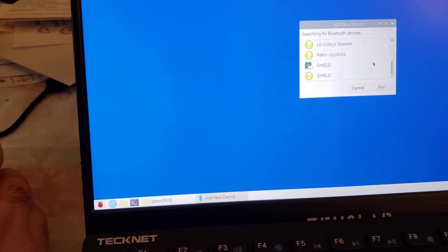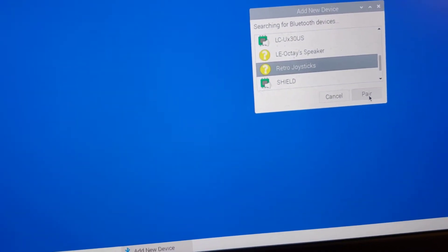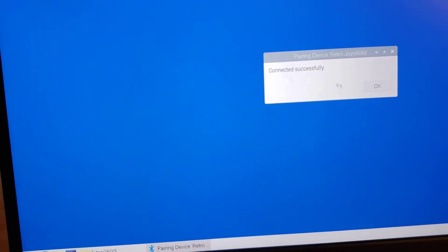On my Raspberry Pi, I'm going to use the mouse to go to my Bluetooth devices in the corner and click Add Device. It's going to look for all my available devices. I'm going to look for the one that says 'retro joysticks' because that's the Bluetooth name, and I'm going to say pair. There's no code or anything — it should pair fairly quickly. Now it's paired successfully.